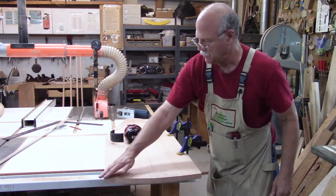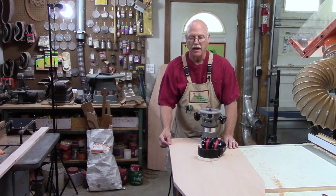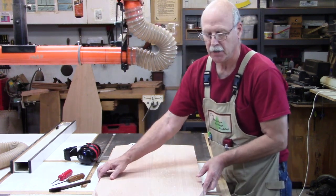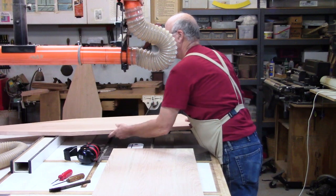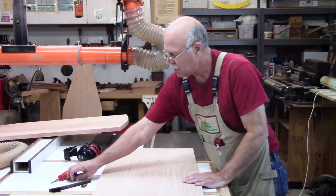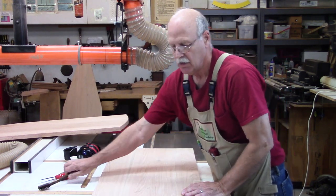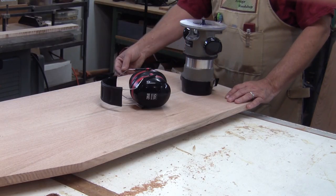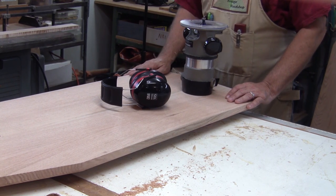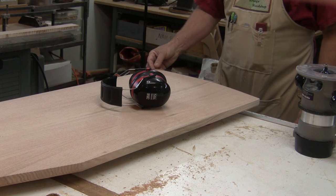Now I just need to do some sanding on the edges, then get a router and route the edge profile I want. I'm going to round over the top and bottom edge with a quarter-inch round-over bit. I laid the first ironing board on top of the second one and used it as a pattern to mark where to cut. But before I do, I've noticed there are a lot of worm holes full of sawdust, so using an ice pick and a brush I need to get that sawdust out. Since this is right on the edge, it doesn't matter whether I use a plunge router or a fixed-base router — on this I'm going to use a fixed base. Here I have end grain, so I want to do the end grain first, so if I have any tear-out it gets cleaned up when I do the long grain.